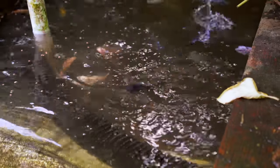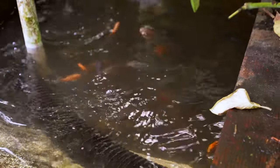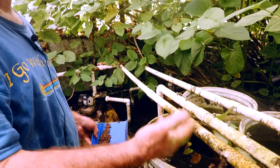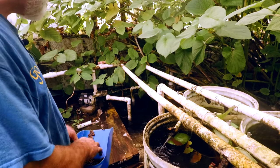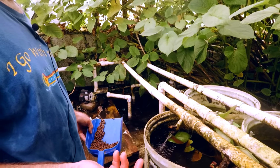So I set up a spawn of Iodotropheus sprengerae and red zebras, and that offspring looks exactly like a red zebra — you cannot tell the difference. I would never want to mix those hybrids in because you wouldn't be able to sort them out. So I said, that's not it. Then accidentally I figured out what it was.